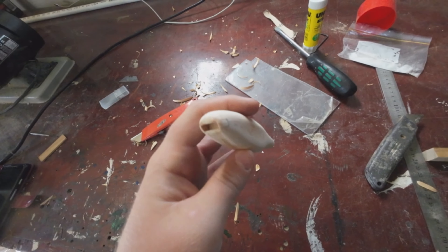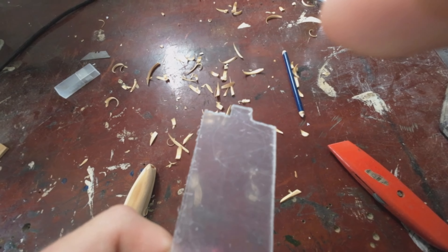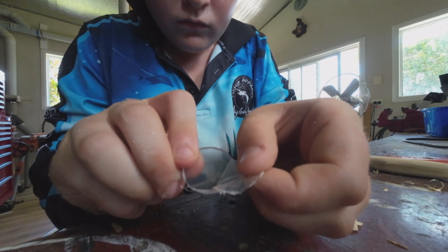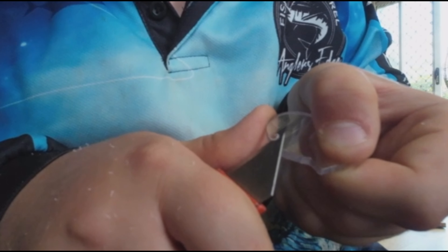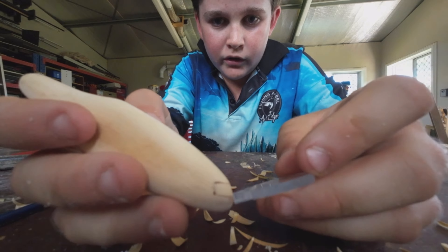Now I'm going to work on the lip. You can kind of see the outline and that's what I'm going to shape — lip ASMR time! So now you can see exactly how that whole hidden lip slot works.